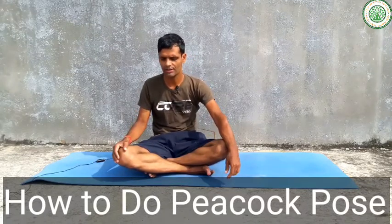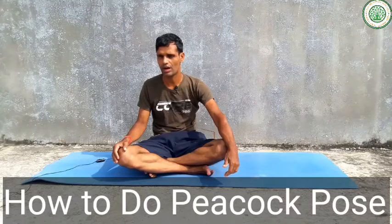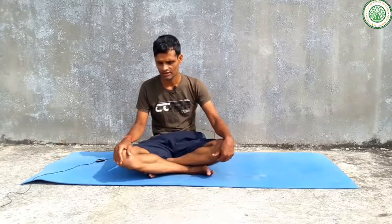By the help of this yoga we can improve our arm balance, and we can improve our stomach problems or digestive system. By the help of this yoga asana we can make strong hands, shoulders, and chest as well.